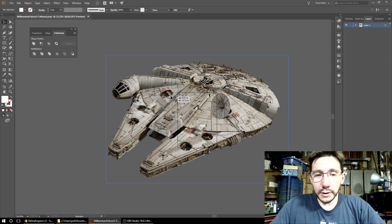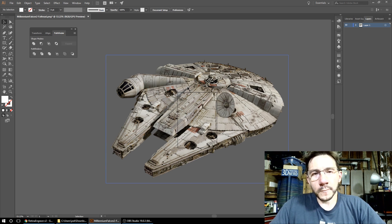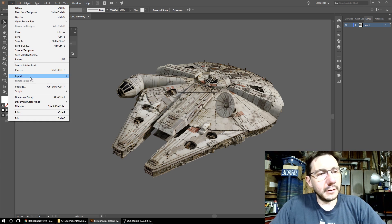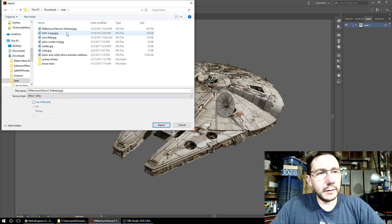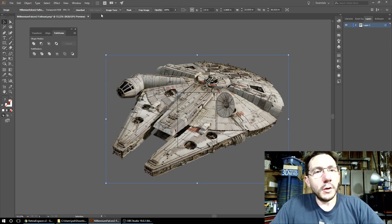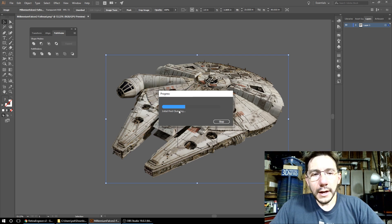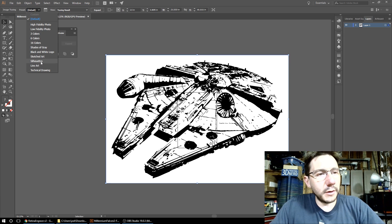First, I brought this image of the Millennium Falcon into Illustrator - I think this is the Fathead image. It's quite large. The Full Spectrum laser software has problems with PNGs, and this is a PNG, so I'm going to do File and export as a JPEG. I've already done that, but you can do it as well. Then make sure the image is highlighted and go to Image Trace. It's going to do some magical things, and the preset you want is Silhouette - it's exactly what you want.